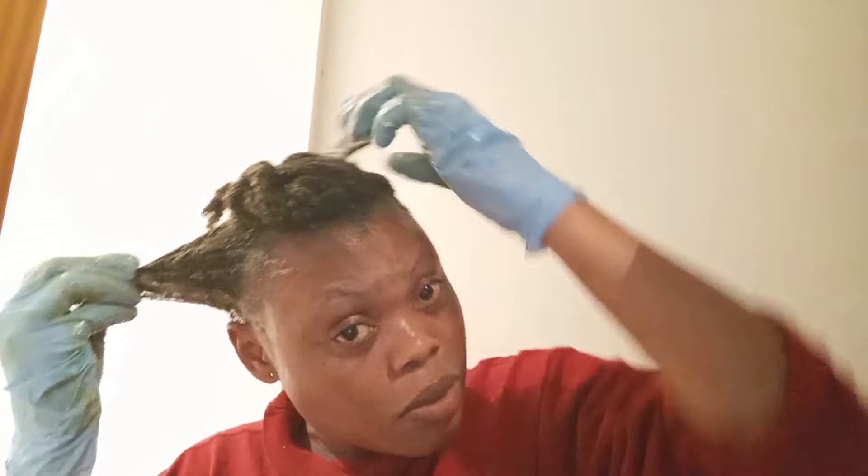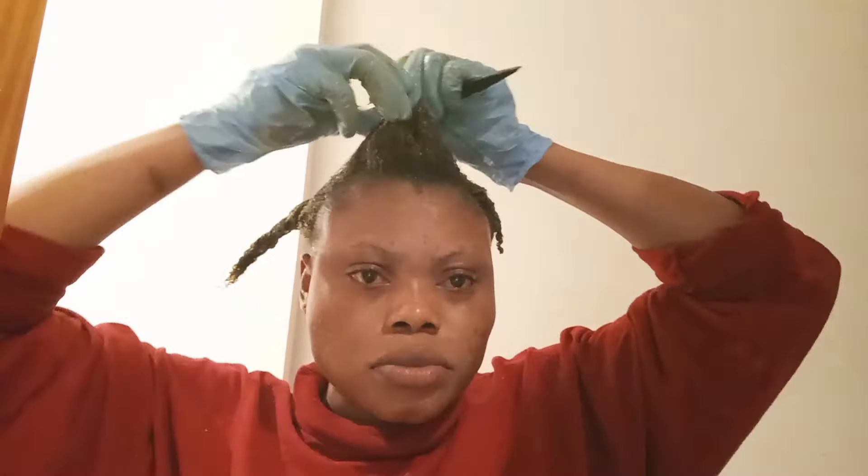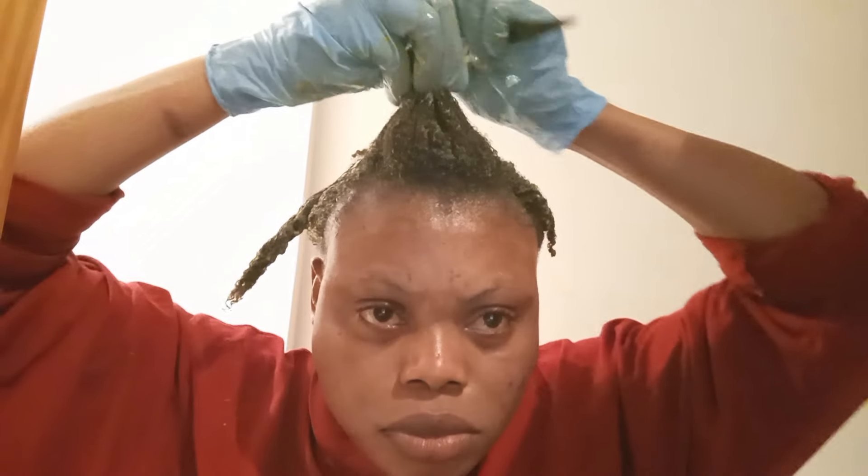Use this hair mask two to three times monthly to see effective results. I'm not kidding you — after using this mask for two to three times a month, you will see how thick and healthy your hair will become, and you will be glad that you started using this hair mask.